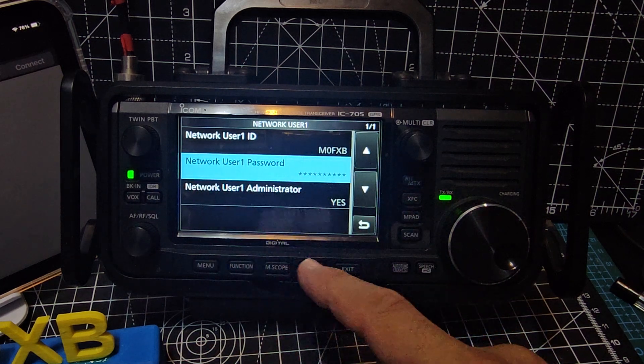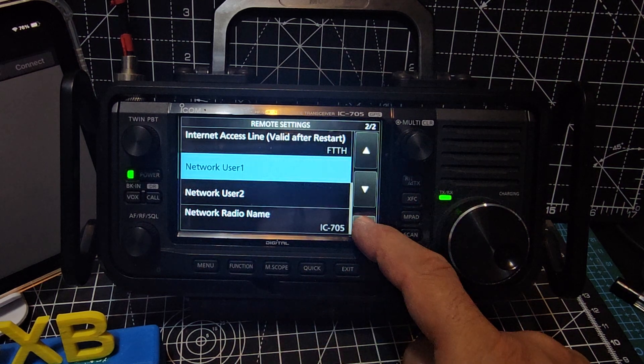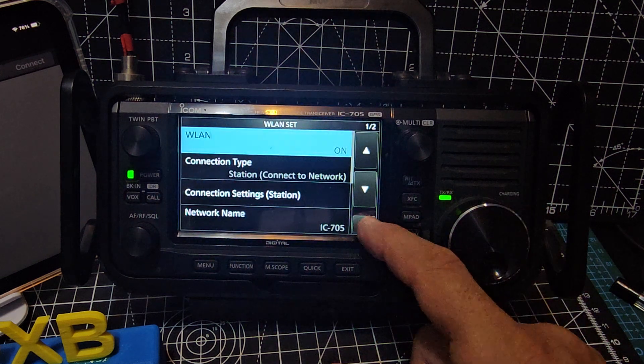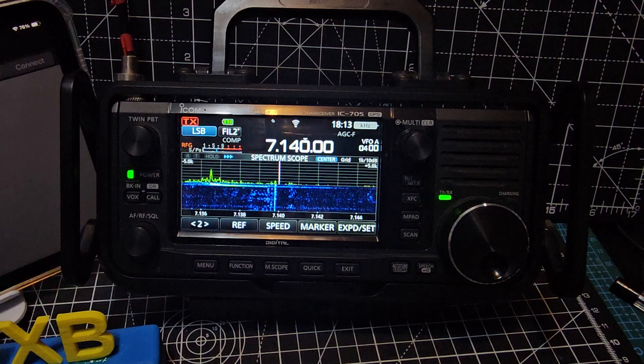My username is M0FXP and you decide your own password. I put network user one as administrator and put yes. Go back and just make sure there's nothing else to change. It might need to reboot to connect, and I recommend you reboot it.